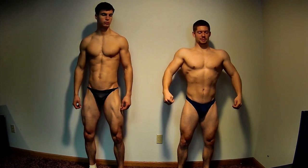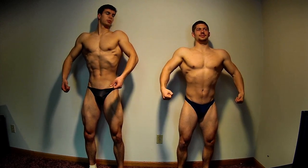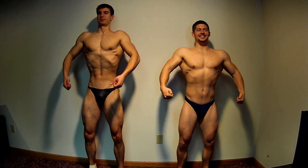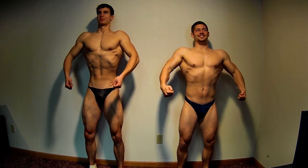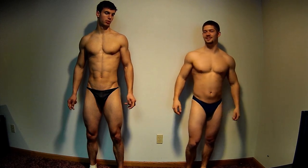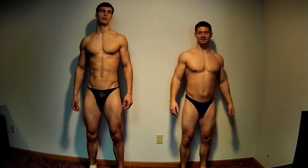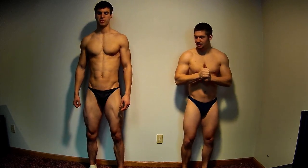Hello, hola, and bonjour everybody. This is Matthew and Doug from Crow Bros Bodybuilding. Here you're looking at a little comparison update video of me, Fat Matt, bulking up and Doug cutting down, leaning out for his competition.